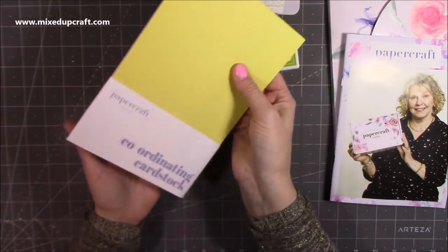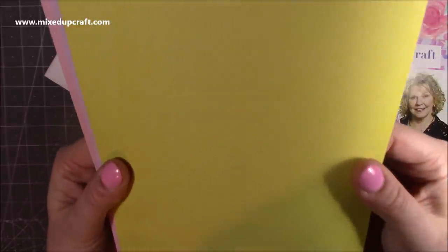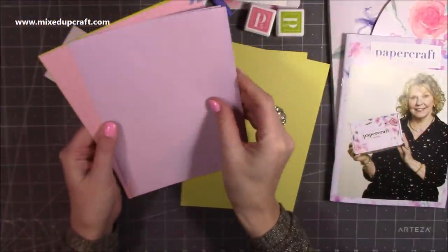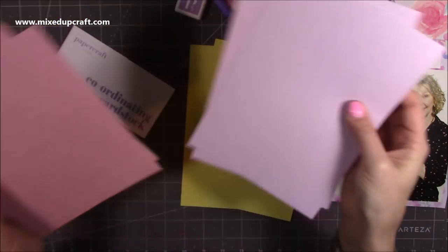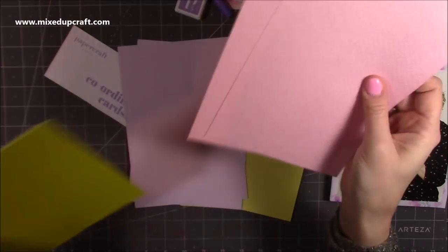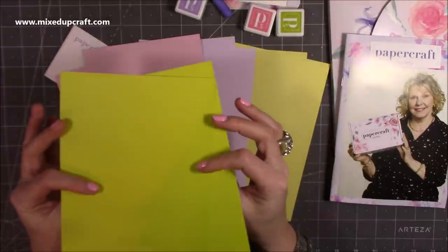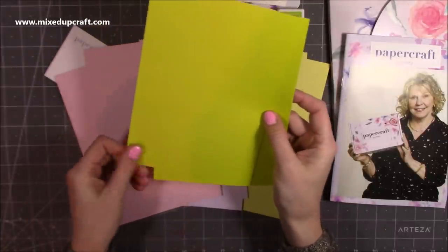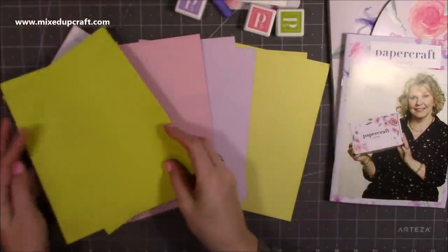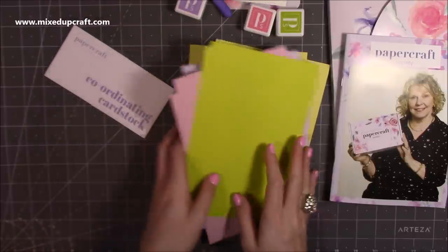And then this is your cardstock. These have got a very subtle white polka dot through them. You've got two in the lemon yellow, two in that beautiful lavender, and two in that soft pink — really nice. And then two in a real bright lime, really lovely. On the back it's plain, so you have the contrast of the polka dot or the plain. I really like them — they all go really nicely together. That's the cardstock.